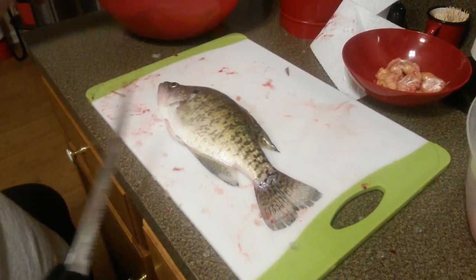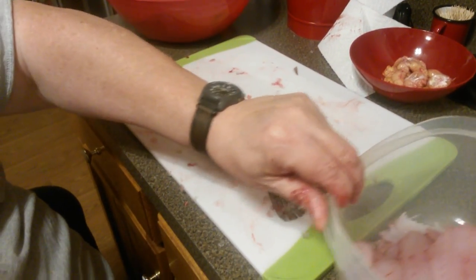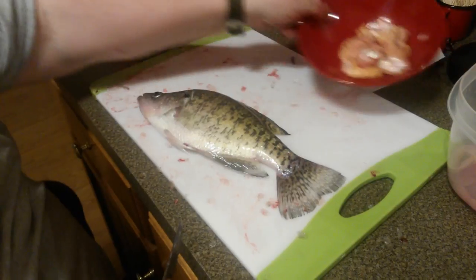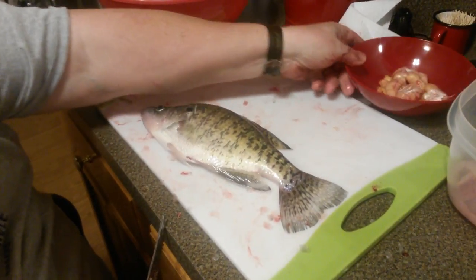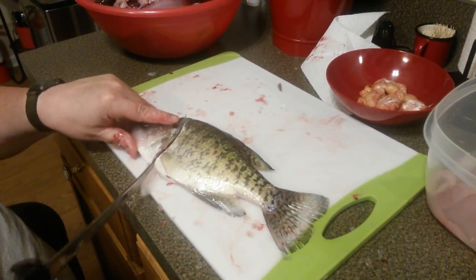Made it back to the house. Look here - a whole bowl full of guts and a whole bowl full of fillets. This is the last one. You'll see I also save all the fish eggs because I love crappie eggs. Some of you will say 'are you kidding me' - don't knock it until you try it.